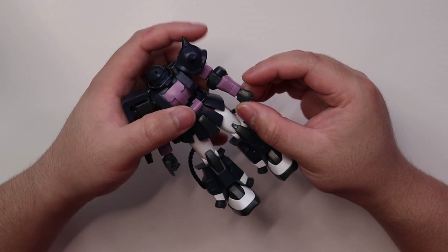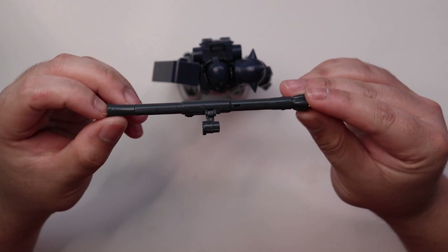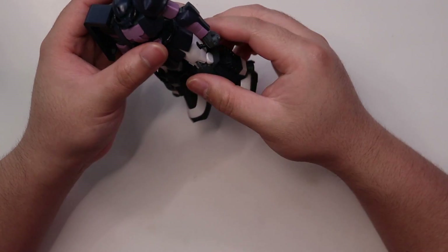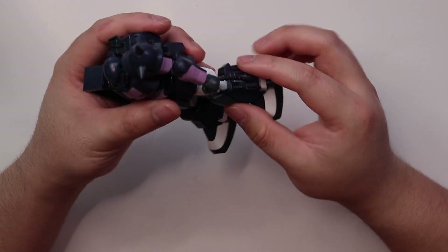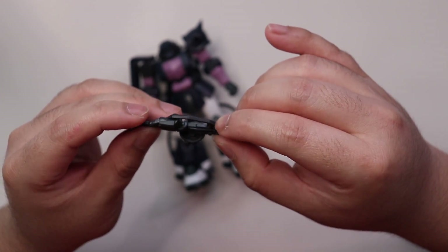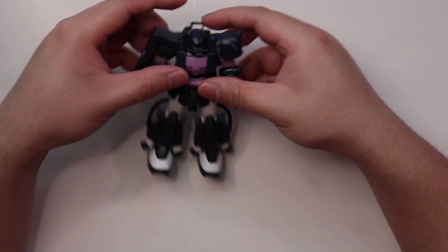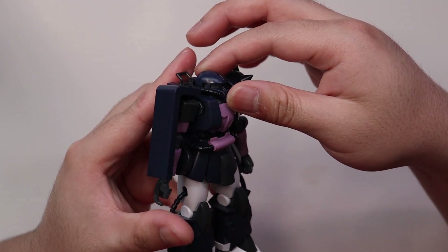You can also expect a lot of seam lines on this kit, starting from the shoulders to the legs. There's a huge seam line on the bazooka right in the middle. If you want to paint this kit, good luck fixing those seam lines — some come with a mold line as well. There's a square mold line with a seam line in between, which will be really hard to seal. The machine gun also has a huge mold line that runs along most of it, though it's easily sandable.